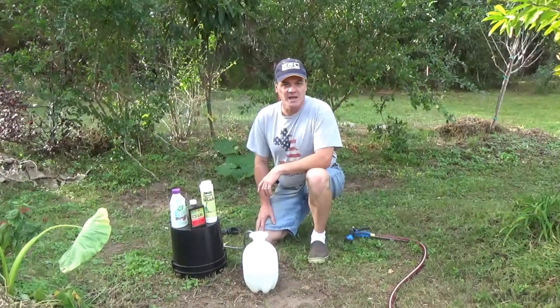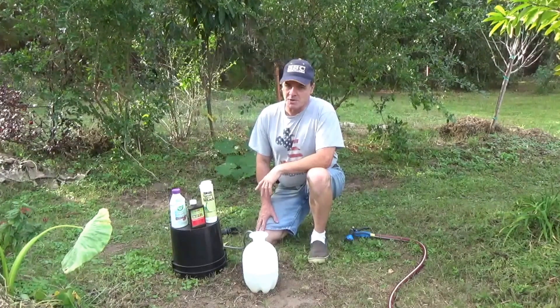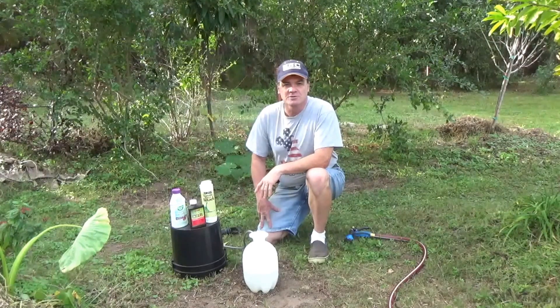Welcome back to Project 128. One of the problems that we contend with in our garden is a thing called the pickle worm. We'll do a brief episode called Revenge of the Pickle Worm and give you a little bit more detail on some of the methods we're using to take care of it.